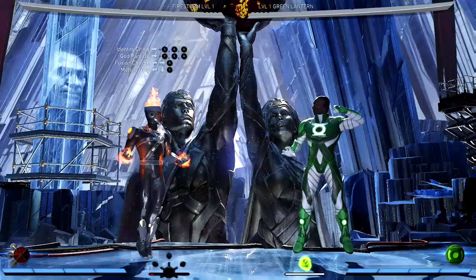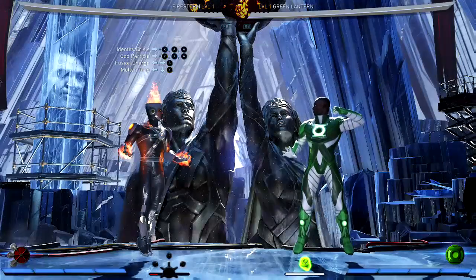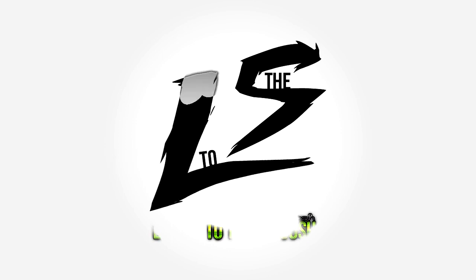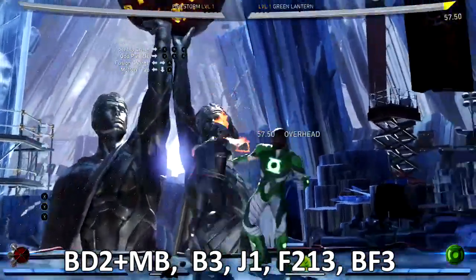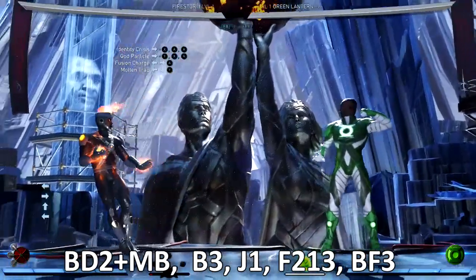Ladies and gentlemen all across the globe, I am Easy and welcome back to another Injustice 2 combo tutorial. Today I've got a good one for you — Firestorm. I like him, he's a beast. Basically on the screen top left you're gonna see the combos I'm gonna be using for this video.